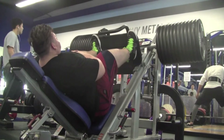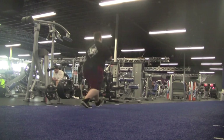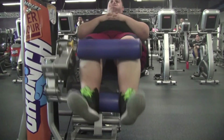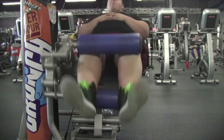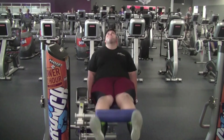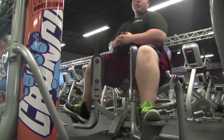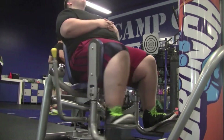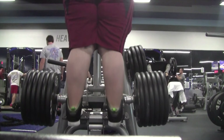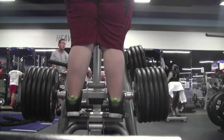Leg press: seven sets total — started at eight plates, went to ten, then twelve plates for three sets, back down to ten, then eight plates doing as many reps as possible, hitting 18 to 24 reps. Walking lunges: three sets of 20 reps. Hamstring curls: three sets with the whole stack, 18 to 20 reps. Quad extensions: same — whole stack, three sets of 18 to 20 reps. Inner and outer thigh machine: five sets supersetted, 20 to 25 reps with the whole stack. Calf raises: same pyramid scheme as the leg press, starting at three plates up to six plates for three sets, then back down.